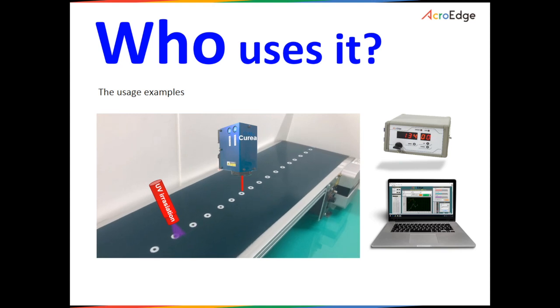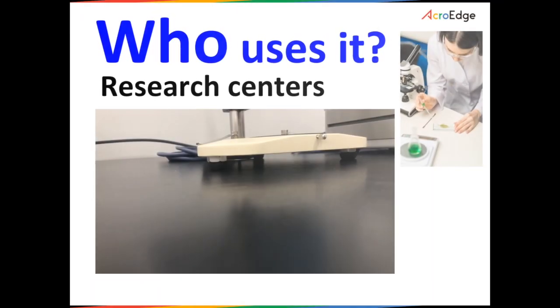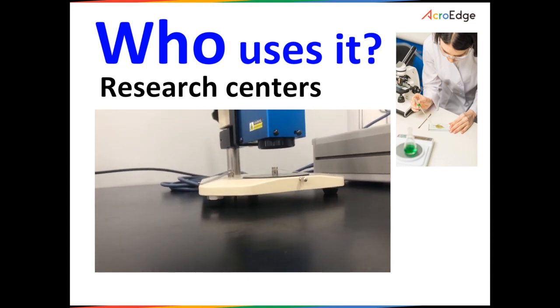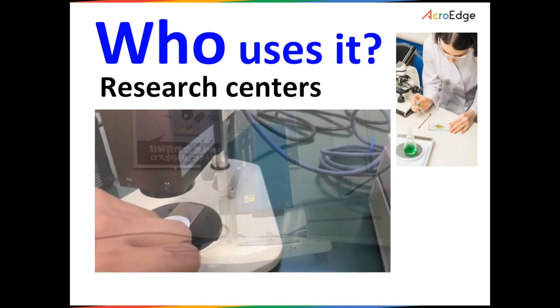As shown here, the Curia can be installed over a production line for rapid inspection. Moreover, the Curia can also be used in laboratory environments for materials research and testing purposes.